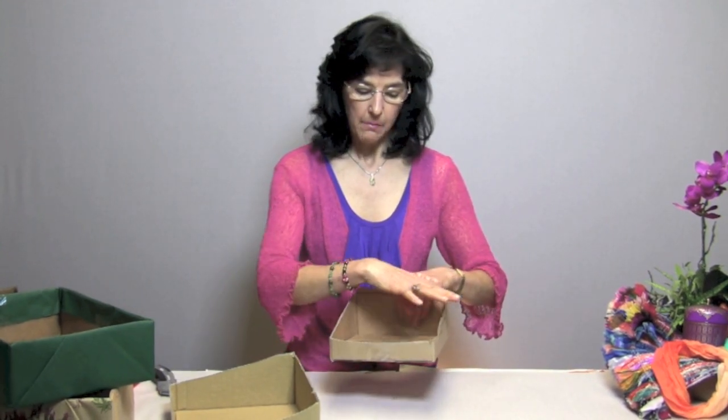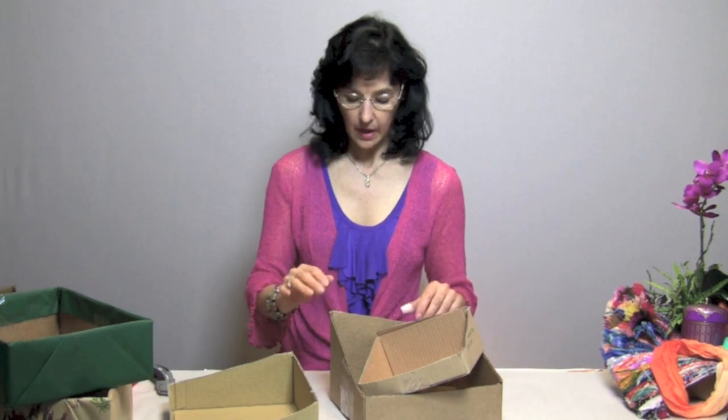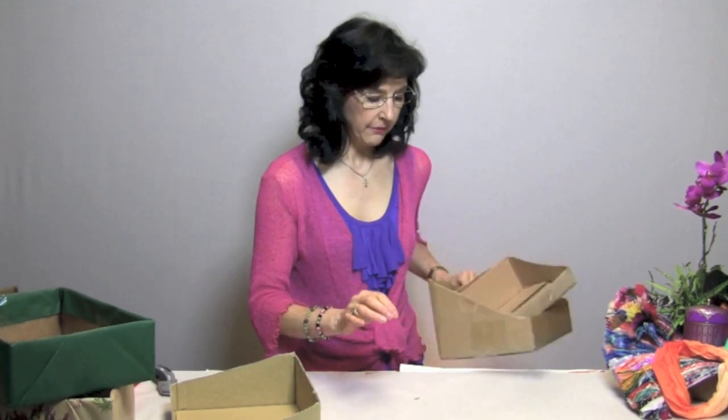Now it's low in the front, so your items will show off better, and yet you still have the support of the back. Here is one more example of another box — it's a lot deeper, which is great for holding taller things, though it might be a little top heavy. You can see in some of our other videos how this kind of effect works when you're creating the basket with items.